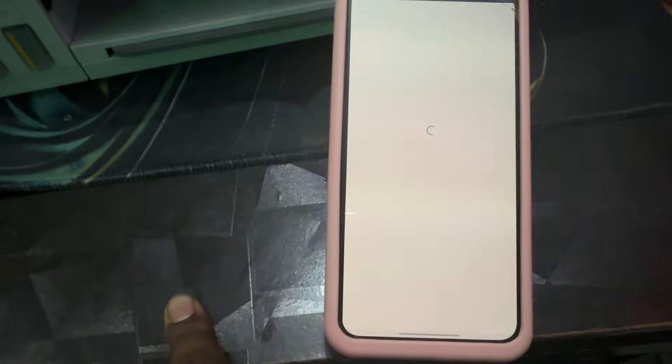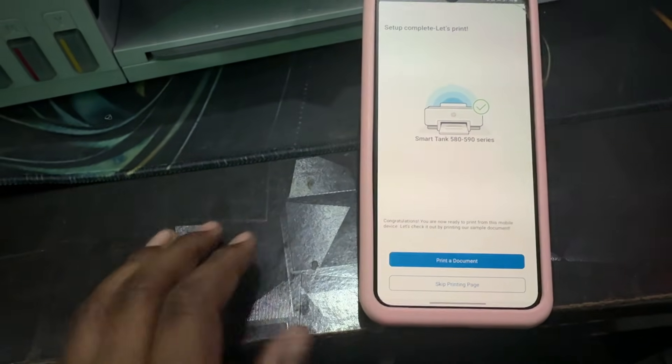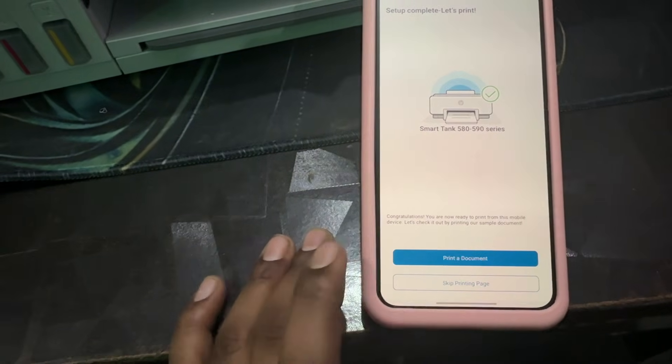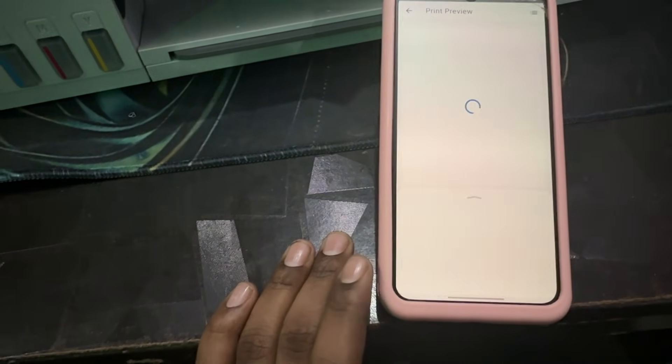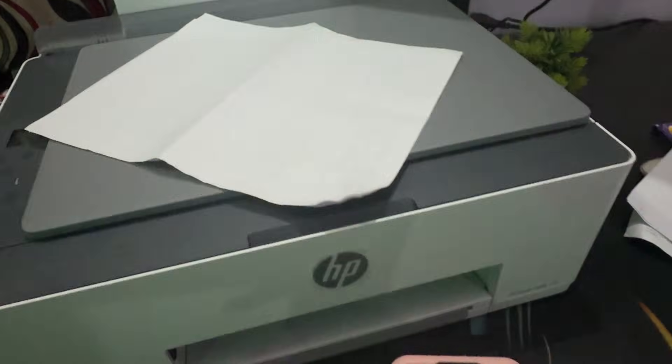Wait for the progress bar to complete. Setup is now complete. Tap 'Let's Print.' You can skip the printing package and print a document directly. A sample image is provided — insert some pages into the paper output tray.